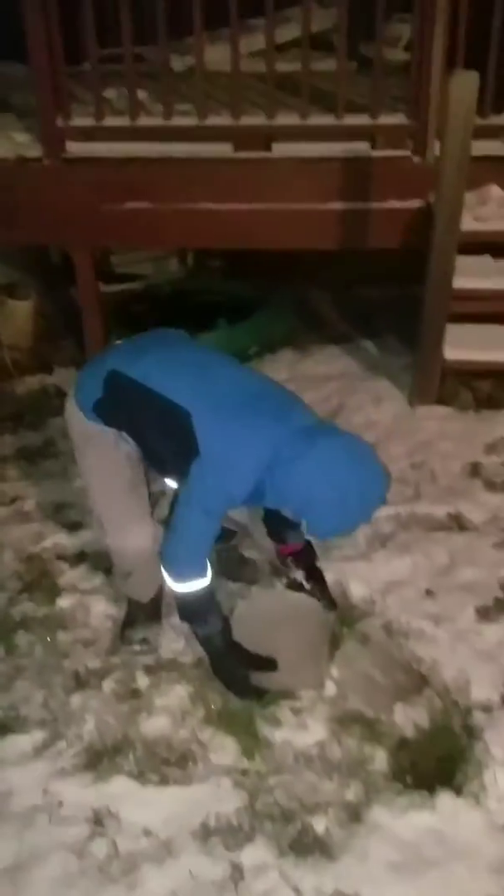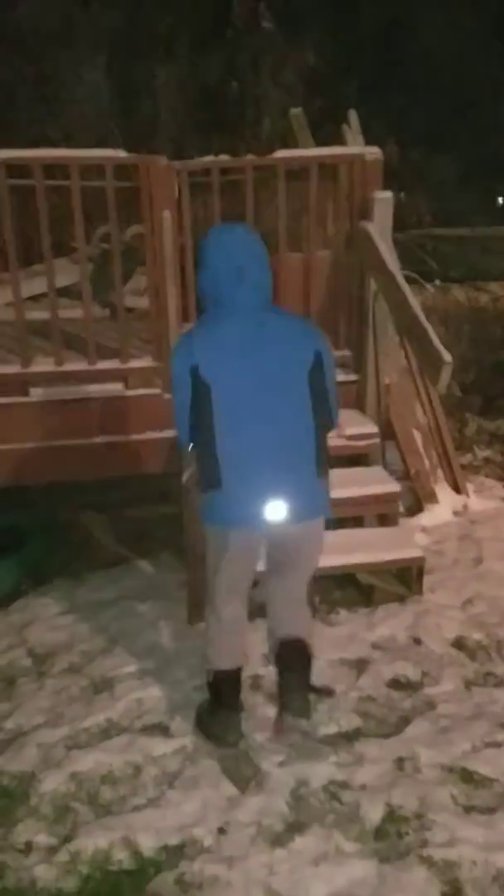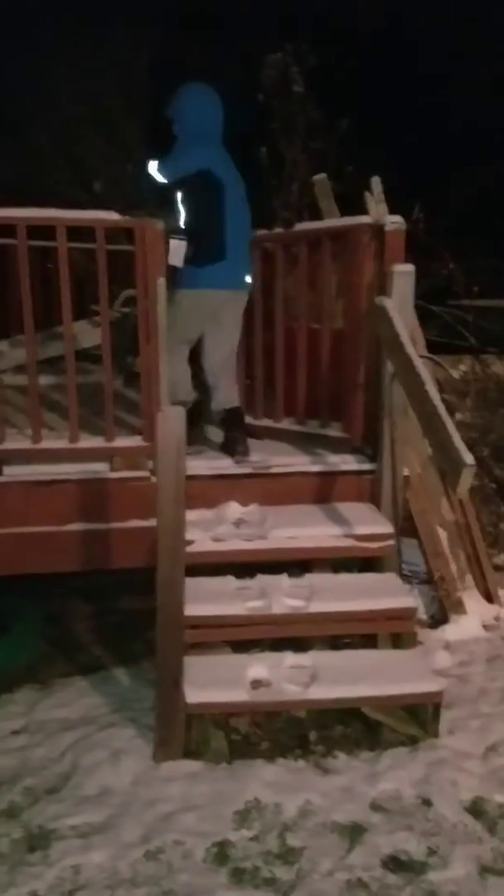Hey guys, today we're doing some stuff. Come on, pick it up. We're gonna throw that big block of ice in his pool — it's like frozen with ice and stuff.